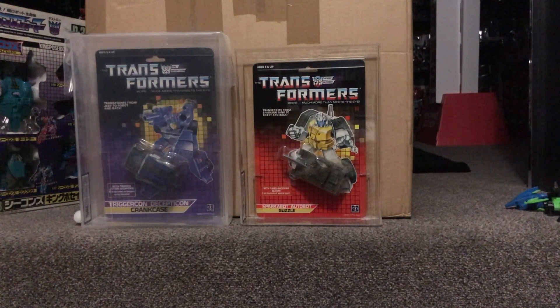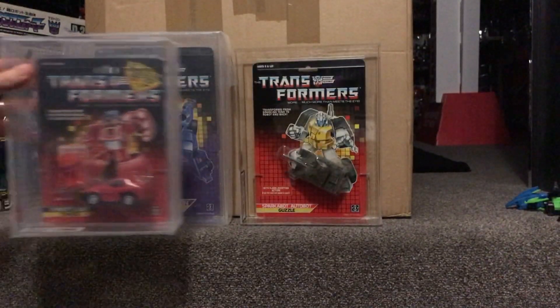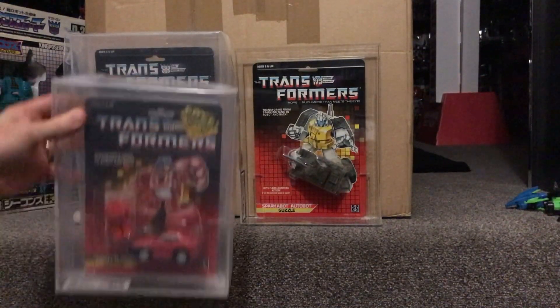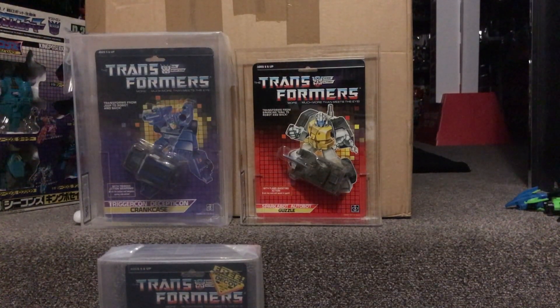The next one probably won't be much of a surprise — you've seen some of my videos and I'm a bit mental for these. It's funny because we do talk about the lack of articulation in some of the older figures, and these are no different, but they're just really really cool. Look at that — so there's Chase and it's got a Decoy with him as well, and that's an 85, so that's a nice one as well.